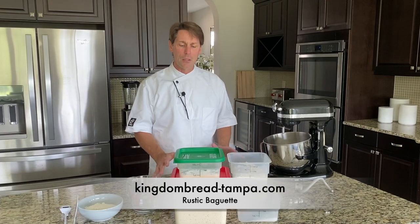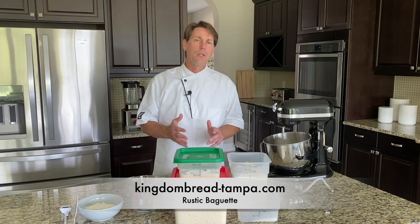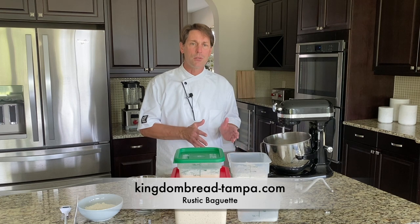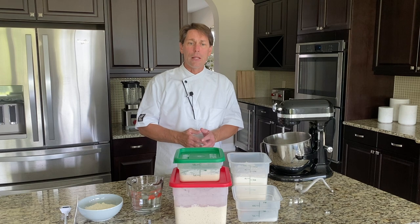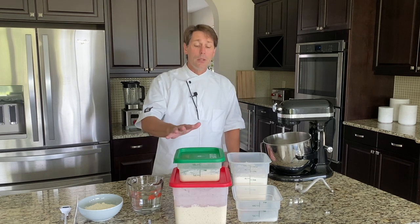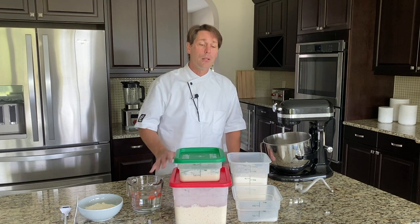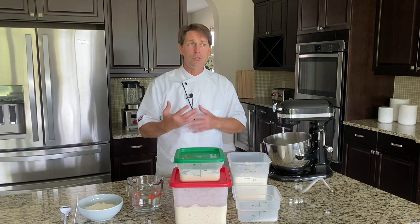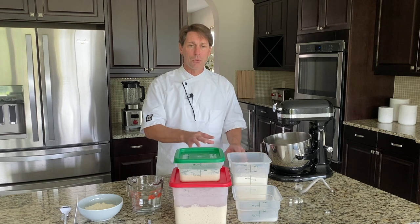Today we plan on making rustic baguettes. A traditional baguette would be flour, water, salt, yeast, or with a pre-ferment of poolish. This is going to add two more complexities: not only poolish but also a levain. And then, just to make it a little bit deeper in flavor than you would normally, I put 3% whole wheat flour in there as well.